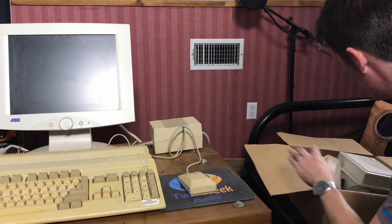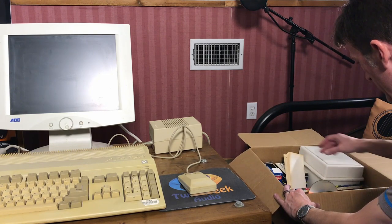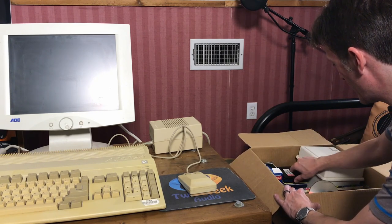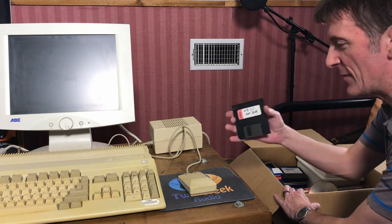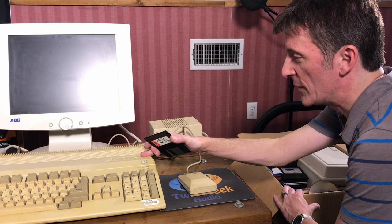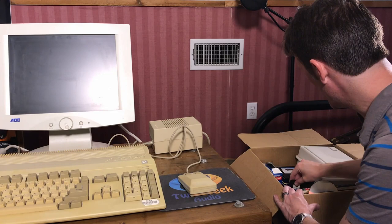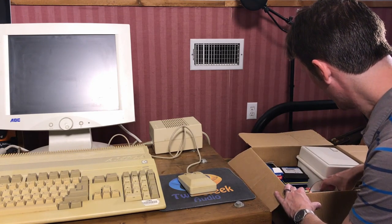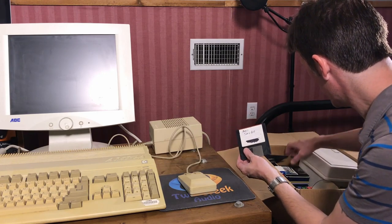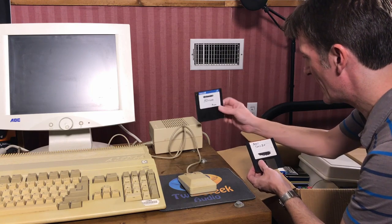Let me direct your attention over to the big box of Amiga software. There might be some other kinds of software in here, but there's HD install tools, Workbench 3.1. This also has a ROM switcher between Workbench 1.3 and 3.1. There's a copy of the 3.1 boot disk. What I'm looking for is right here — Sonix 2.0. And here's a little Amiga drum machine called A-Drum.